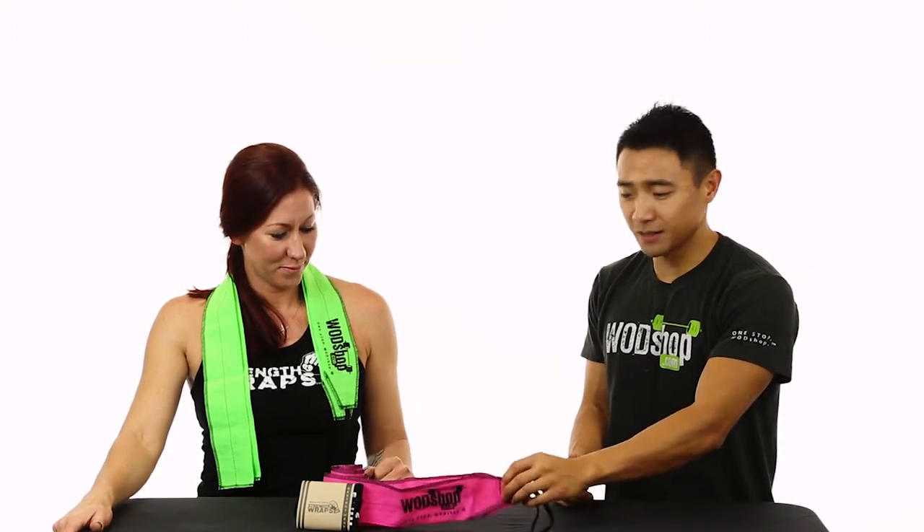Hey guys, I'm Jerry from WOD Shop and I'm here with Kelly Urbani, the creator of Strength Wraps. She's going to talk to us about the features of it and why we should use it.